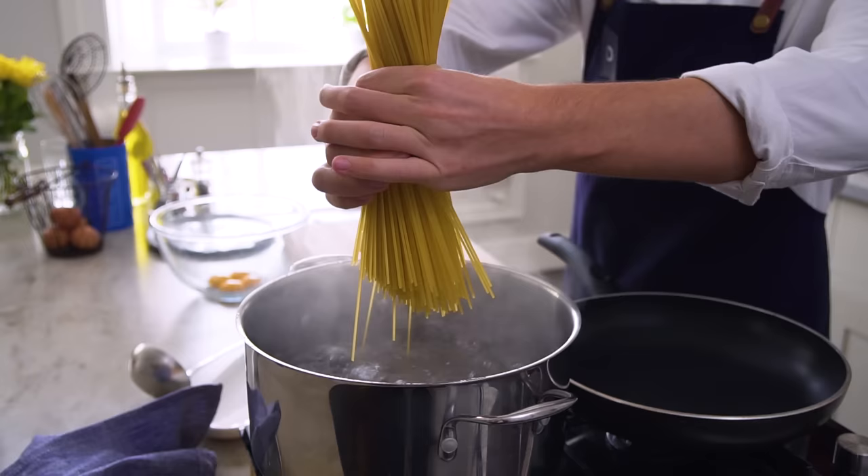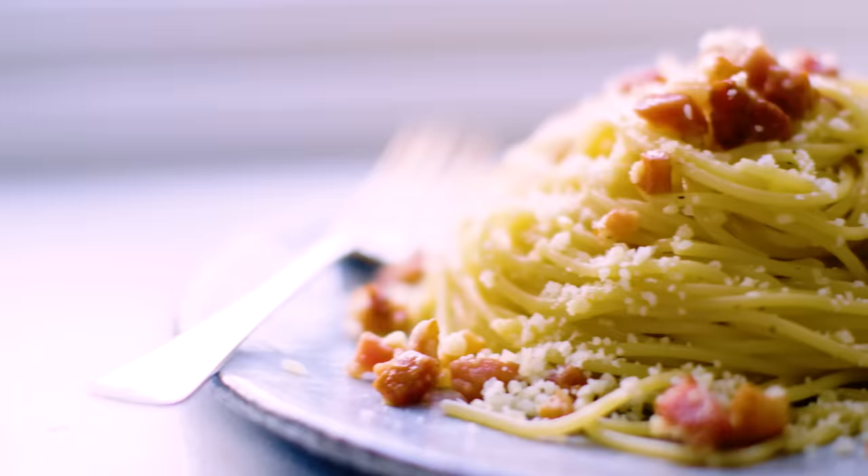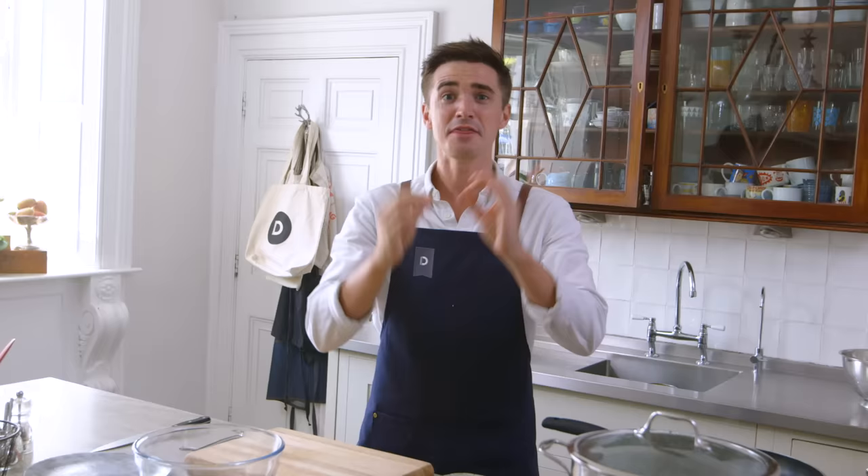Carbonara! One of the best Italian recipes you will ever make, and if you do it the authentic way, you will be left with luscious creamy pasta coated with salty flavors from pancetta and parmesan, with the richness of egg yolks. This is epic, and the best part is that it only takes four ingredients.